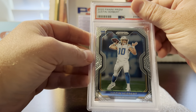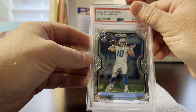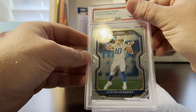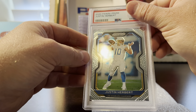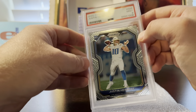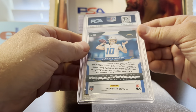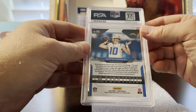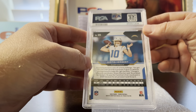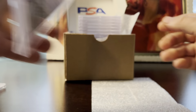Next card is a Justin Herbert. He started off the season strong — great young quarterback. This one honestly looked great, nothing wrong with it, so I pre-graded it a 10. But it got a nine; I'm having a lot of trouble with these prisms, especially Herbert's — they keep getting nines. I'm going to save them all and hopefully when his cards are really valuable I'll regrade them.